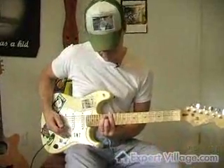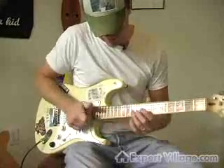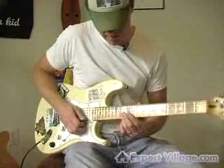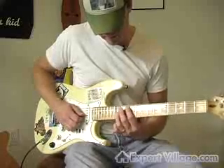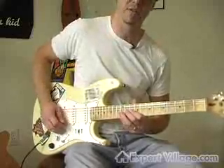...you're just taking the top two strings, which are the E and the B note, and then dropping up and down to a G-flat, and bending it up to an A-flat, making the third of the chord.